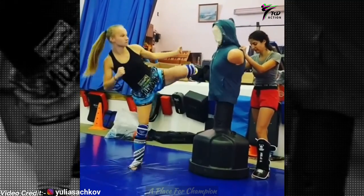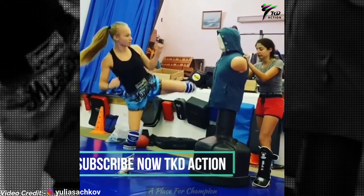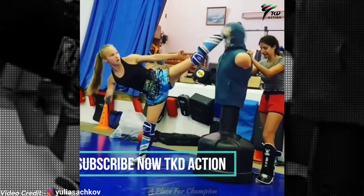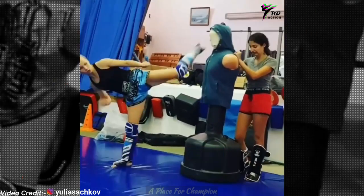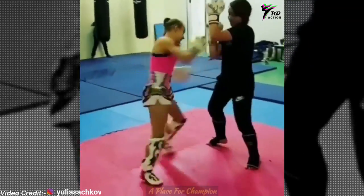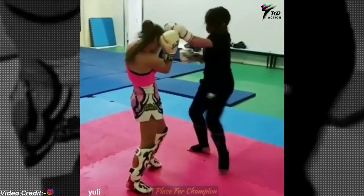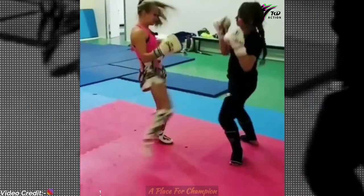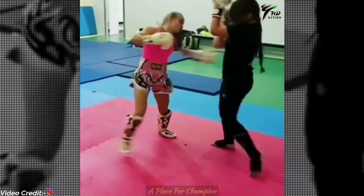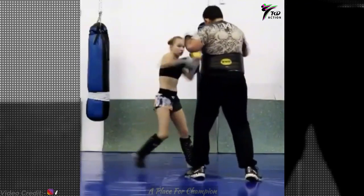Wow, nice — two mid kicks and then one high. Two sidekicks and then a front kick mid, and then a high right to the face! One-two sidekicks and then a low kick, one-two then a low kick. Nice mid and low kick, look at that!